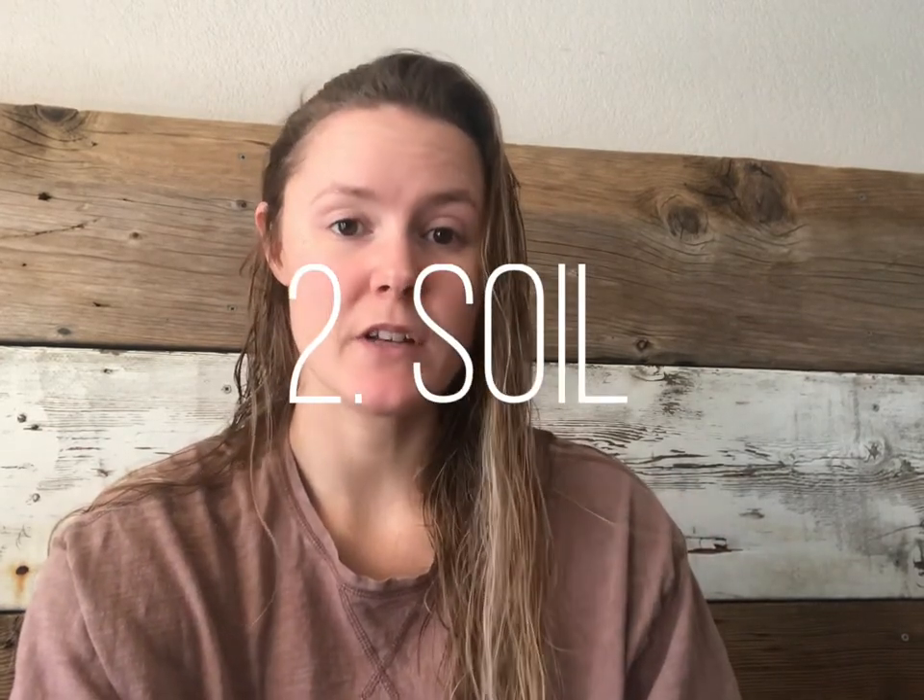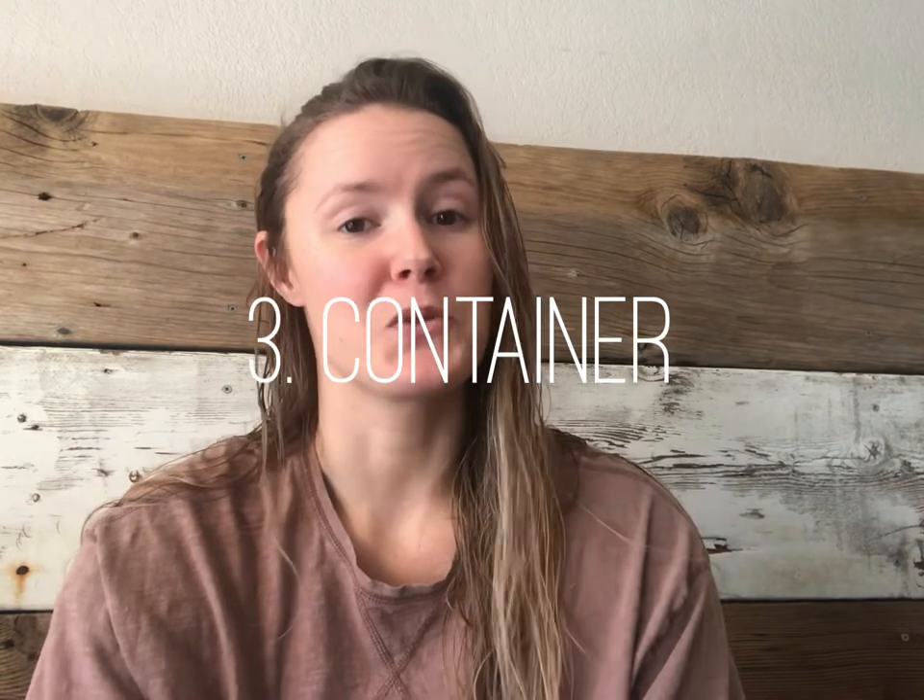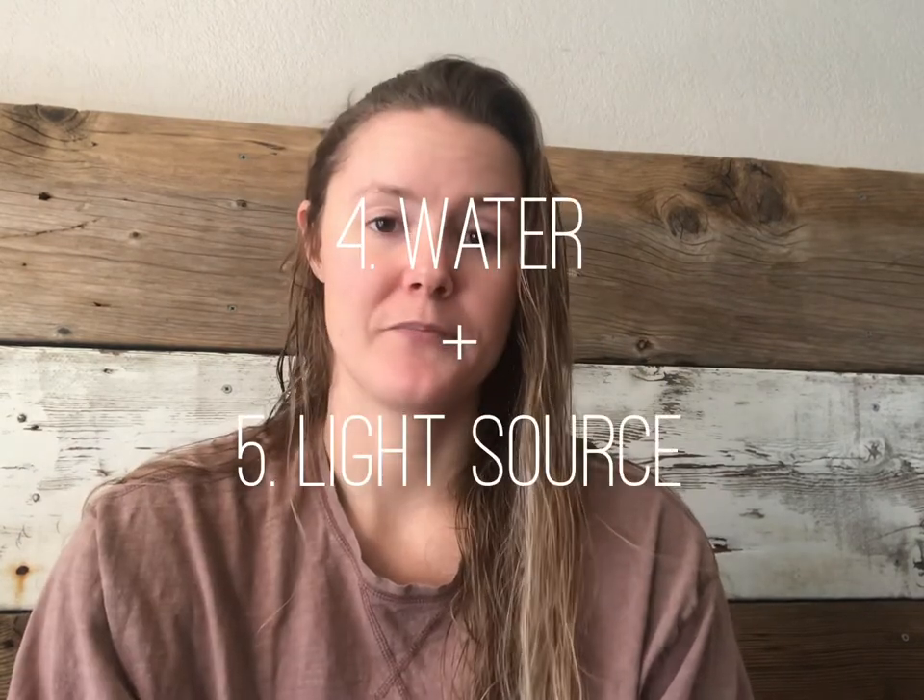You will need soil. For the purposes of this video I'm going to be using a seed starting mix. You will also need a container to put your soil and seeds in, water, and light.